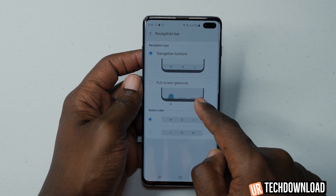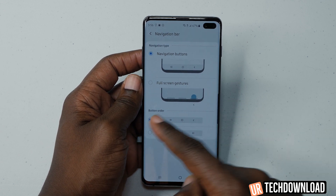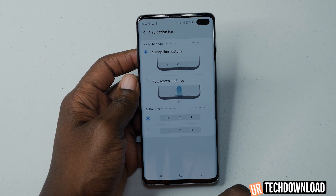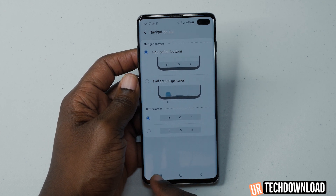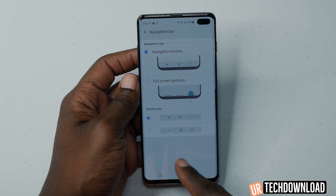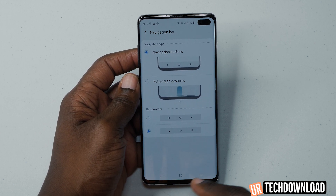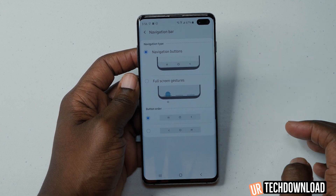You can also have the button navigation bar and rearrange the order of the buttons at the bottom. As soon as you change it, the order of the buttons at the bottom changes. Right now I have this set to display my apps, this is my main home button, and this functions as my back button. You can change it to whatever order you like — it's just based on personal preference.